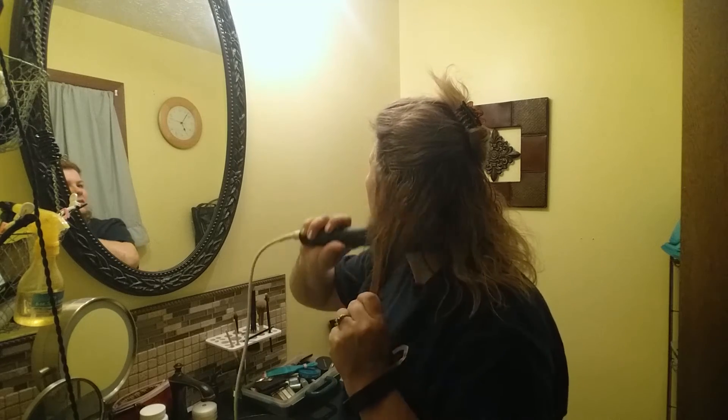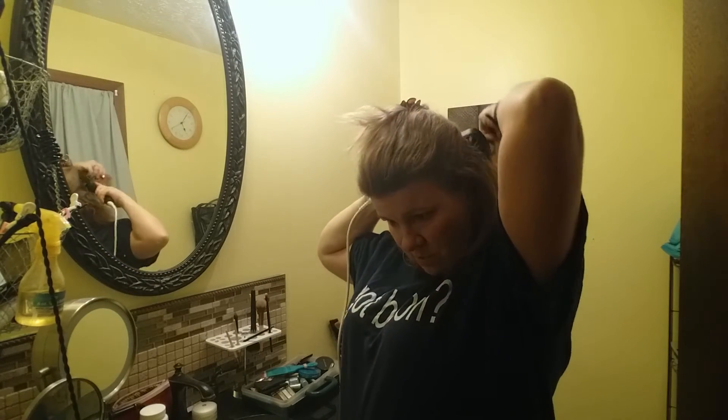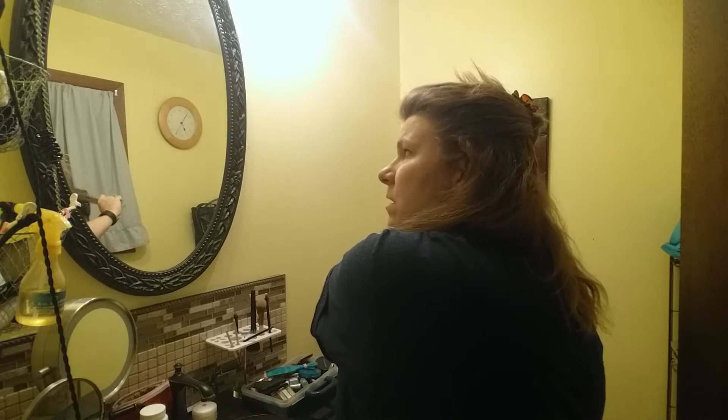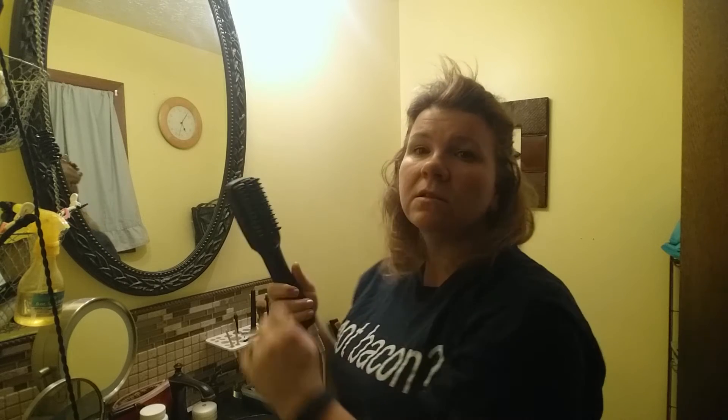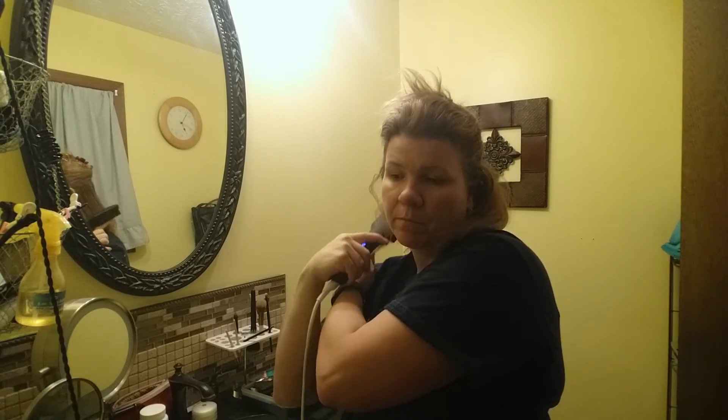I don't really notice it's any less frizzy — I just have really frizzy hair — but I'm pretty impressed it's taking the curls right out. Some things to note from the directions: you're not supposed to use this on wet hair, and you're not supposed to use it around water. Overall, it's doing a pretty good job.